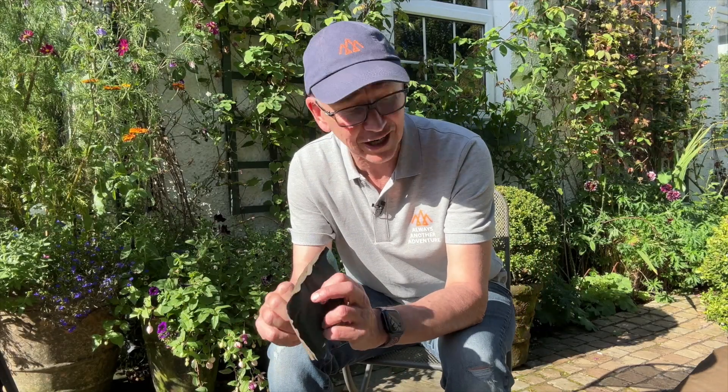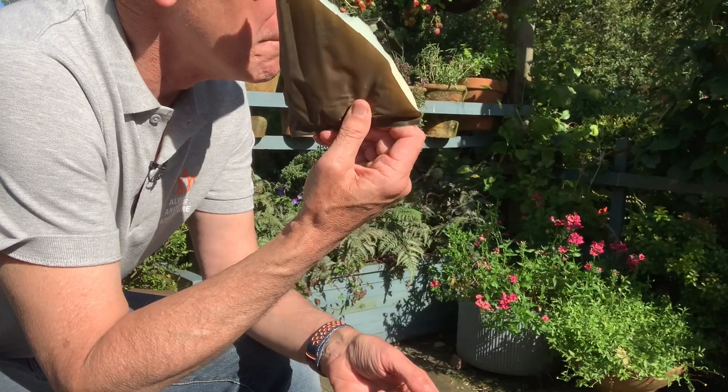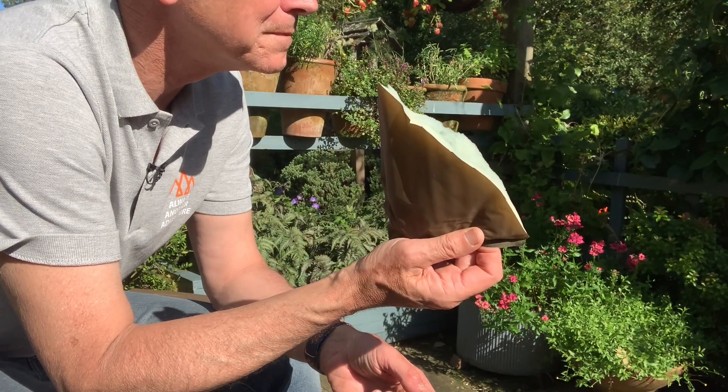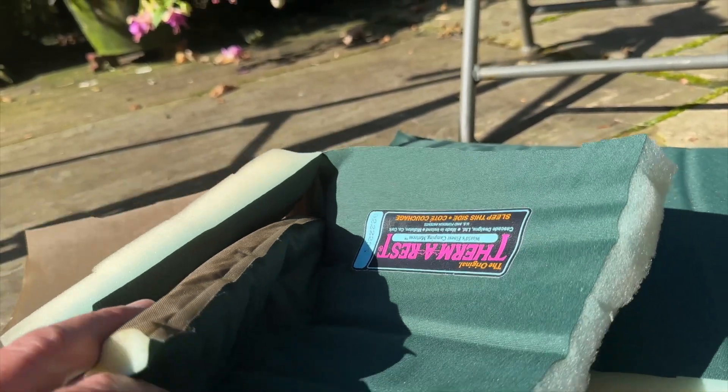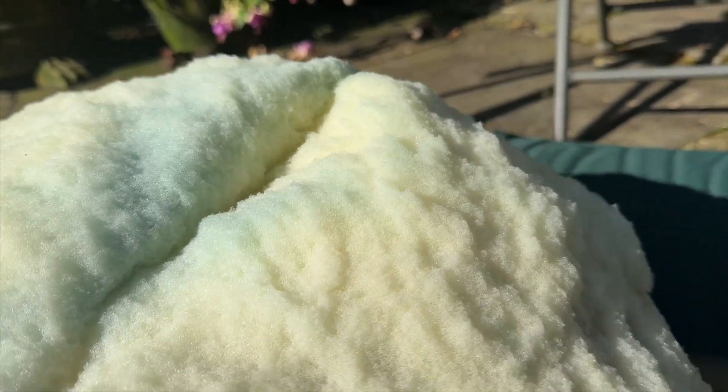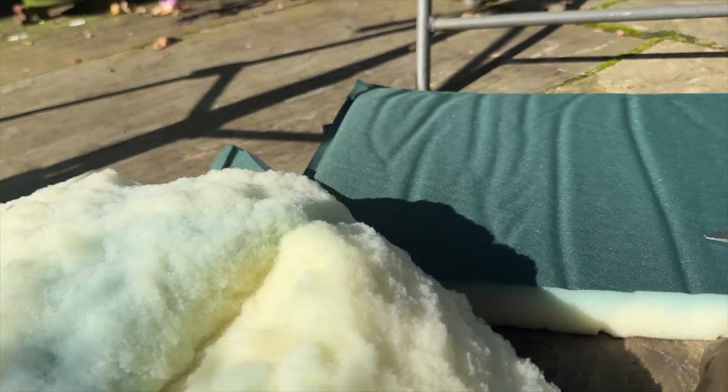That was a perfectly good Thermarest. Part of me is really annoyed that I've wrecked it, but also part of me is really pleased because I'm now quite happy that I have not been putting mould in my Thermarest by inflating it with my breath. I expect I'll get some grief for damaging this and not donating it, but I felt the research was worthwhile and I can still use the leftovers as padding in the bike shed.